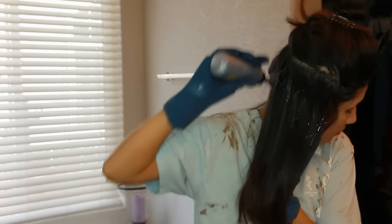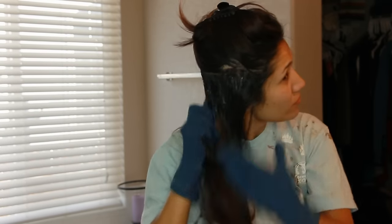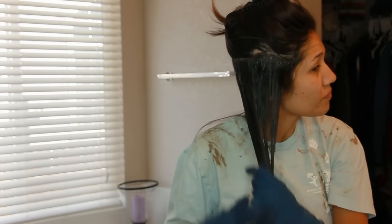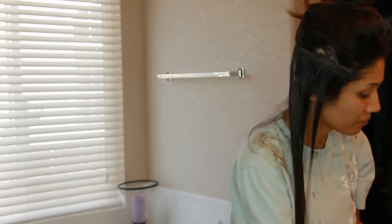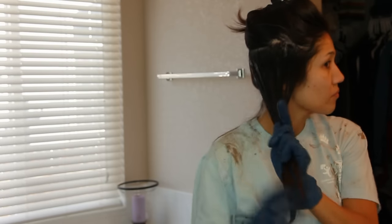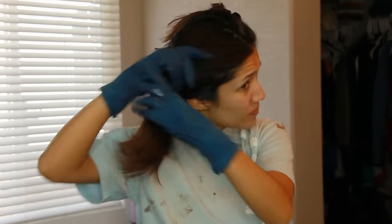Make sure you have a towel on the floor because this will get really messy — that's why I have a really dirty shirt. If you box color your hair, you know you have a specific shirt you always use. I'm just going to start working the color into my hair, making sure I really get it right at the root and all the way through to the ends.